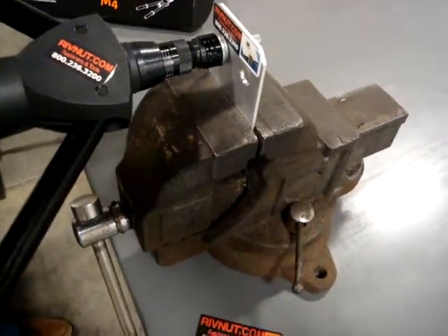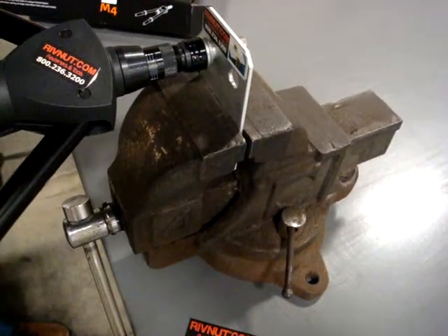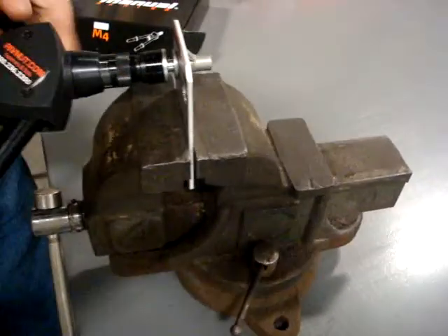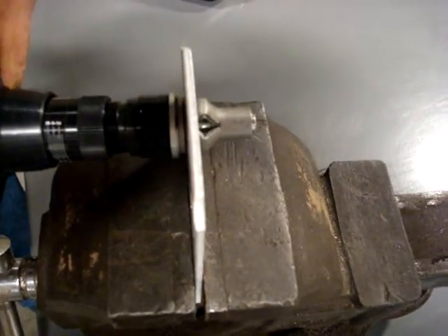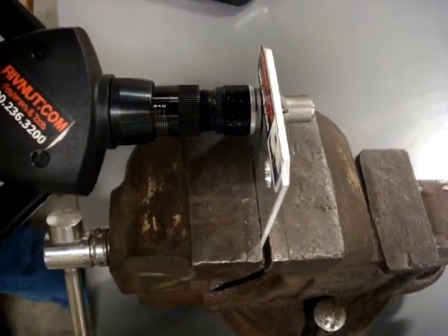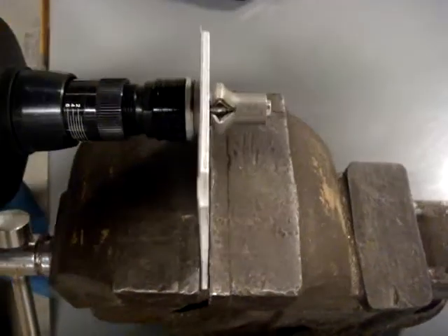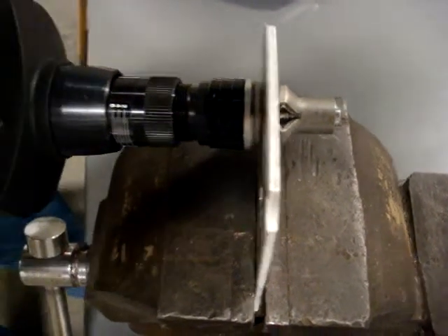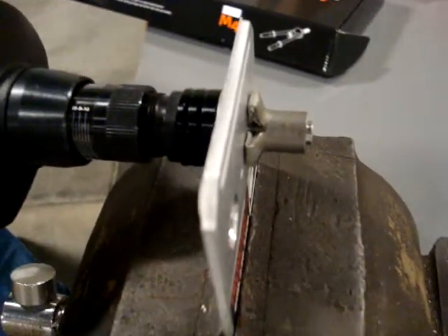You just use the levers to install the nut, but it takes two pulls because the plus nut has a longer distance to pull it into place. So I pulled it once, then I turned the stud back into the fastener.